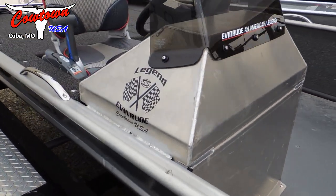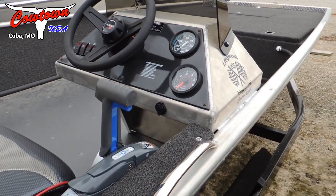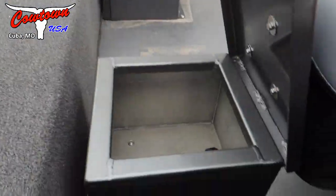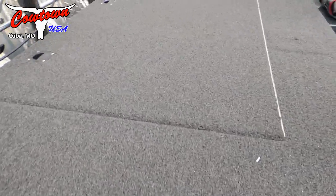It does have a side console — this is a bass boat style console. It has all your switches, gauges, the full package. It does have two seat boxes here with dry storage underneath both, and a rear deck lid.